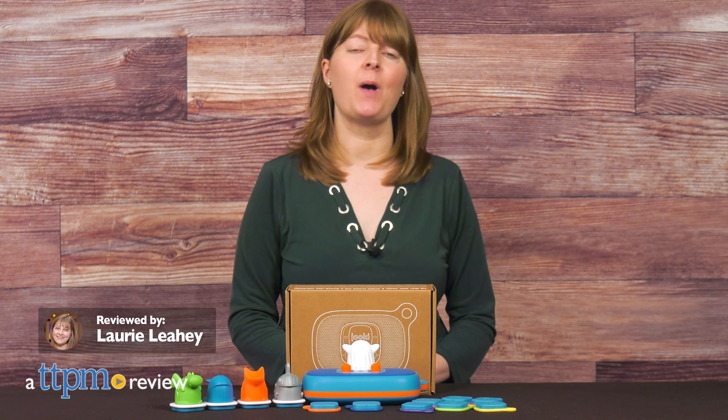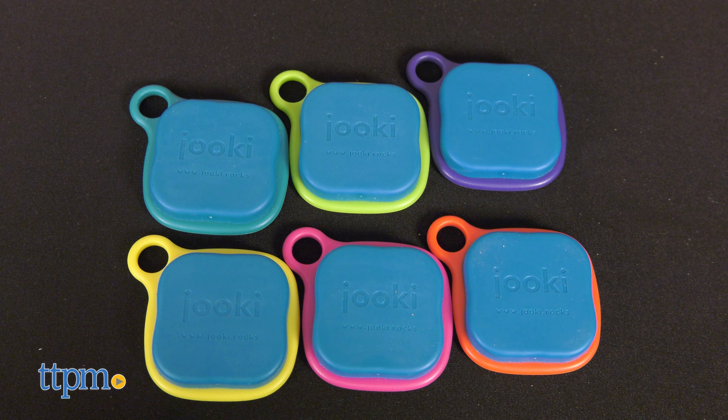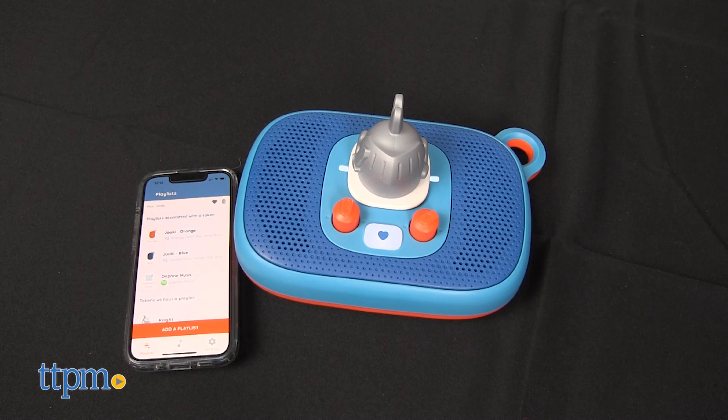In 2018, TTPM reviewed the Juki Smart Music Player from Muselabs, which was like a portable jukebox for kids. Now the Juki is back in an updated Generation 2 version with Wi-Fi and Bluetooth connectivity, more colorful tokens, 5GB of internal memory, and 8 hours of battery life.